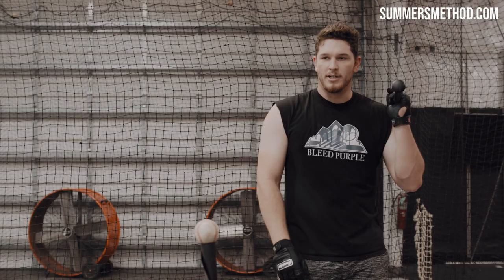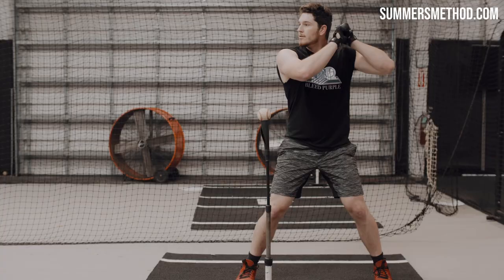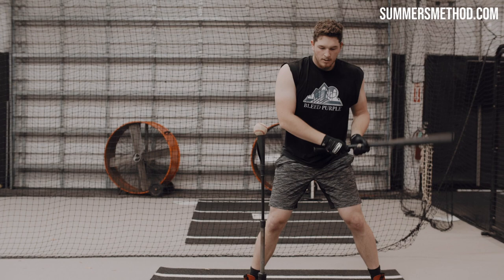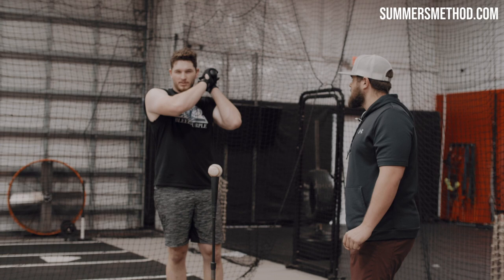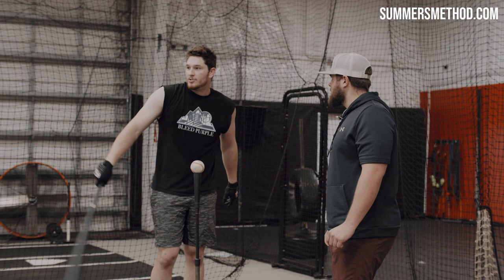Both hands, just choked up, kind of feeling the hand staying above the ball. That's the full swing, no stride — just trying to keep the ball middle and high.